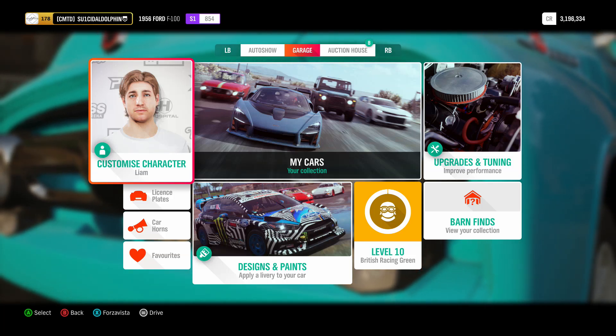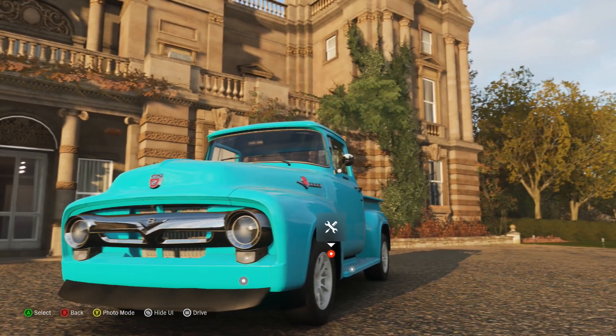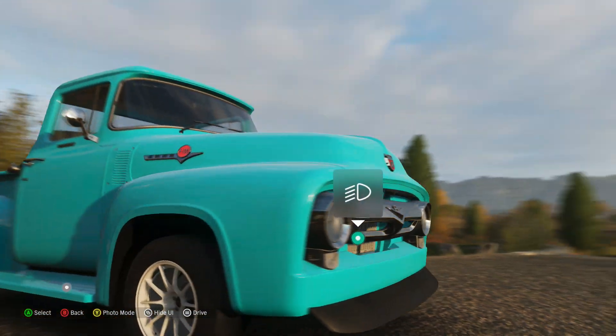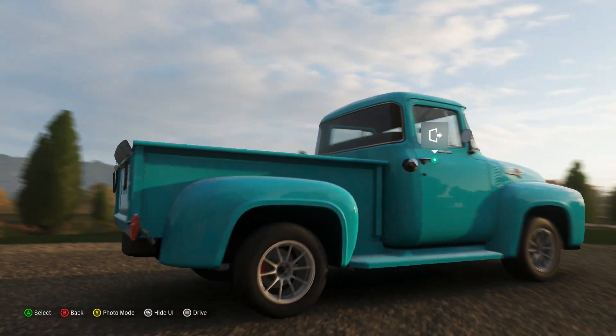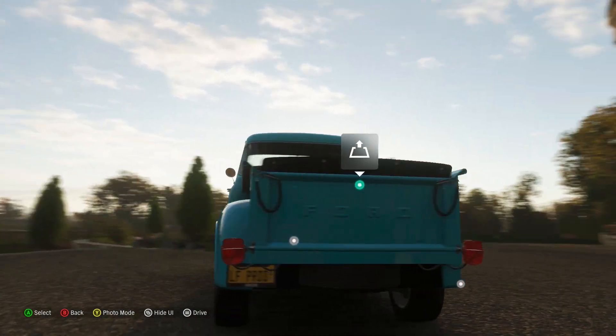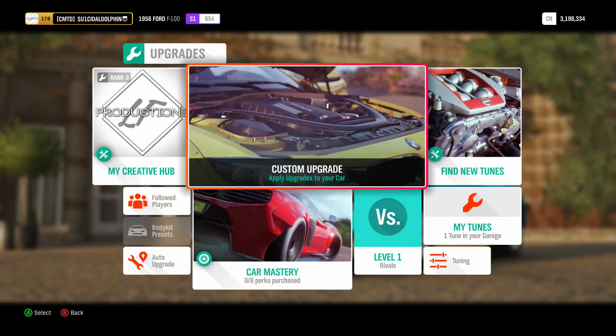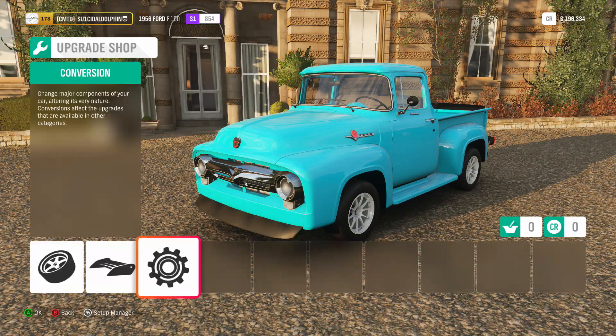Hey guys, what's going on? In today's video, we're going to be doing a wheelie build on the Ford F100. Just before we get into that, I'd like to say that I'm going to sound different because my mic decided to die halfway through, and videos are going to be spread out for the next couple of weeks while I wait for a new mic. Sorry about that — let's just get straight into it.